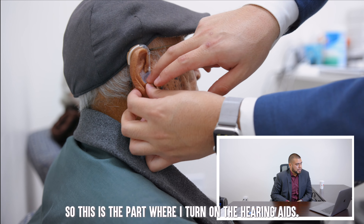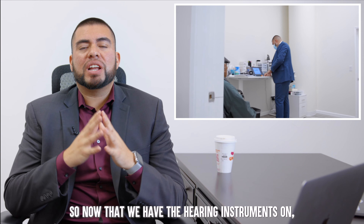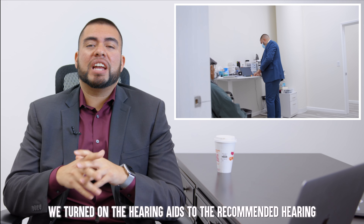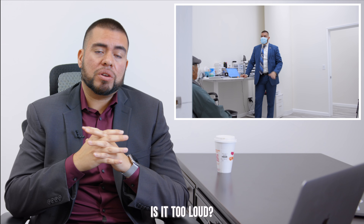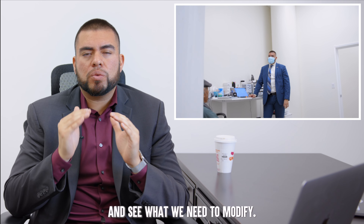Now we're at the part where I turn on the hearing aids. Now that we have the hearing instruments on, we turned on the hearing aids to the recommended hearing level for this patient's needs. We're going to go ahead and ask them: is it too loud? Is it too soft? Is it comfortable? And see what we need to modify.